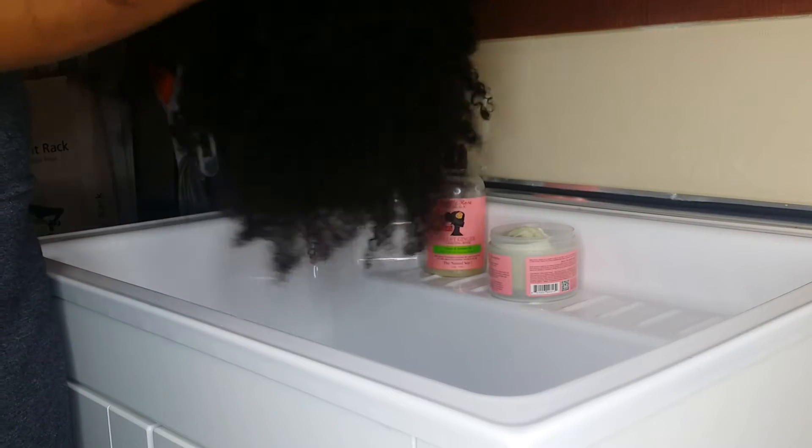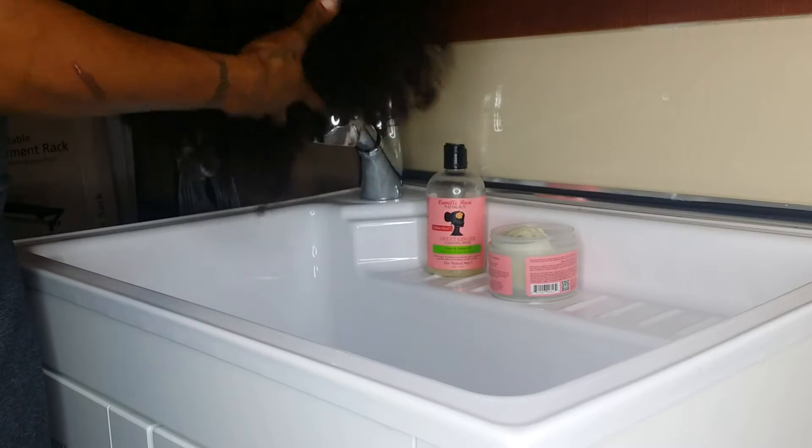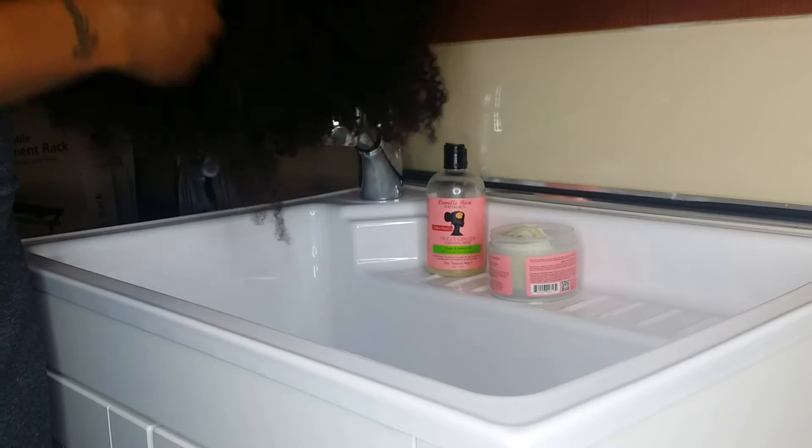I have a hard time getting the knots out, getting the tangles out, and it'll be a waste of money. So today I'm going to show you how easy it is to shampoo this hair, and I'm not even going to use a comb — I just want to show you guys how easy it is to detangle this hair.